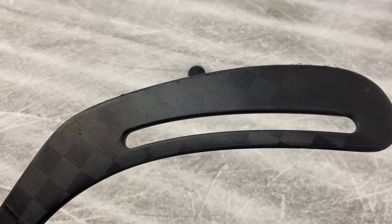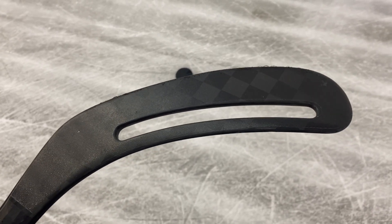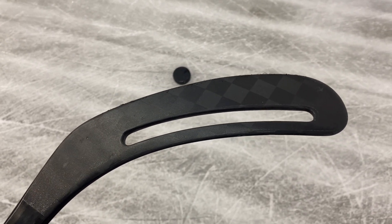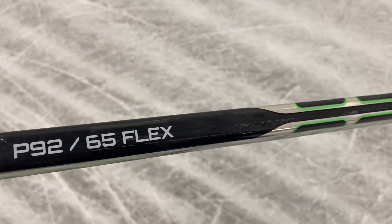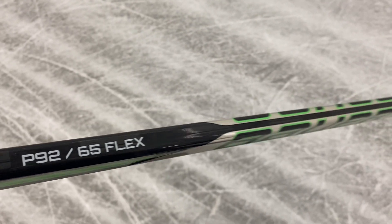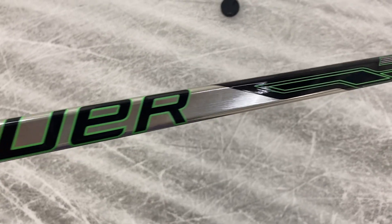I'm not left-handed. Here's how the back side looks. Some people usually tape it all the way up, and some people cut the tape through. This one is a 65 flex, P92 curve. The student has decided to use this kind of grip. Really nice design and colors, for sure, and it is light.